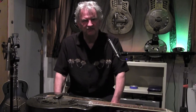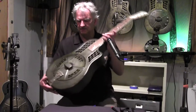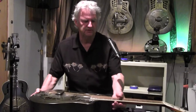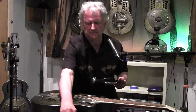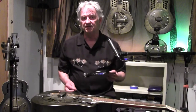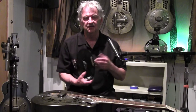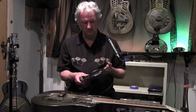Hi, Mike here to give you a little demonstration on just how easy it is to install your hot plate. Here's a guitar with no hot plate, and we're just going to take this hot plate, which is in a black finish. I want to let you know you can get a hot plate in pretty much any color that National uses.